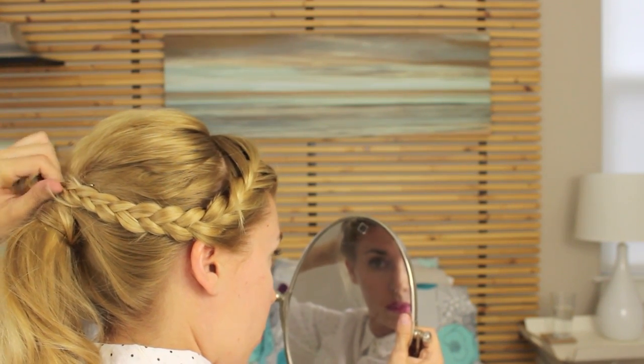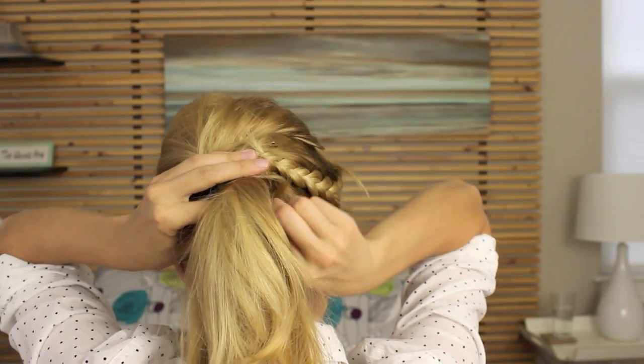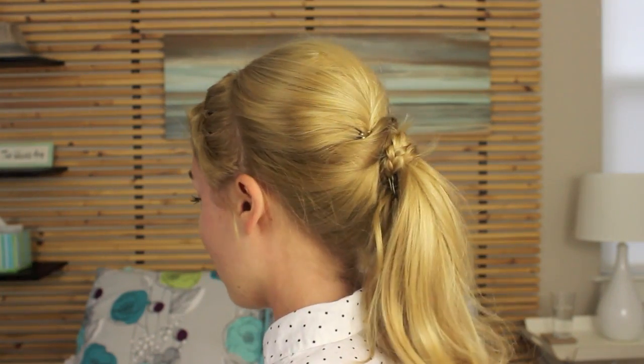Finally, wrap the braid around the base of the ponytail and secure it with a bobby pin. And now the look is complete. I hope you guys enjoyed this video and that you'll go to my channel to check out more awesome hairstyles like this.